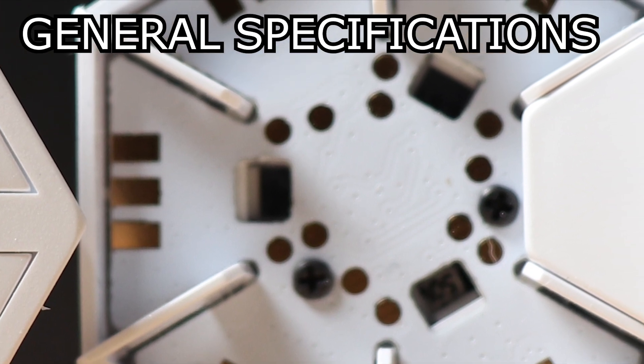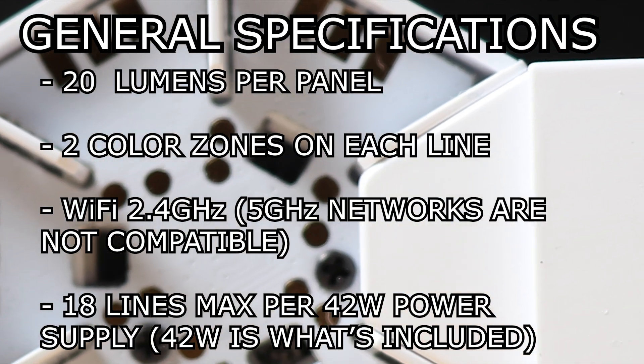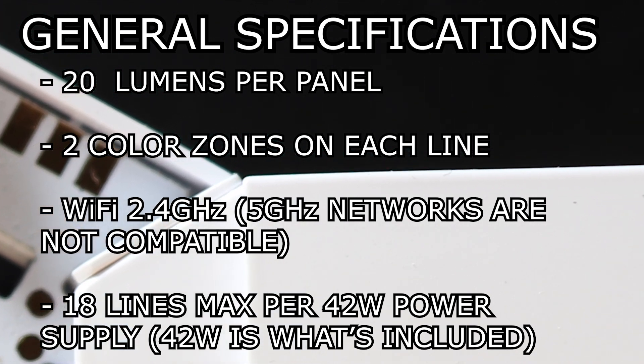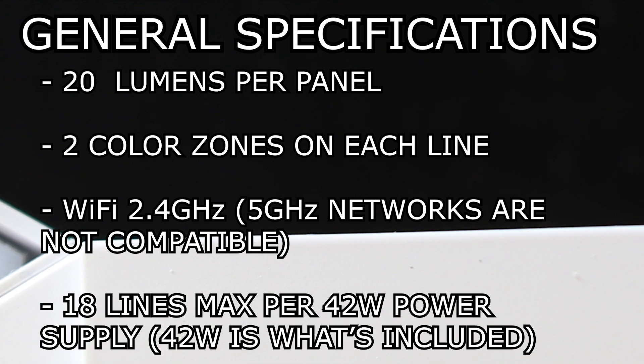A few general specifications: each panel is rated at 20 lumens — they're plenty bright in my opinion. There are two color zones per line. It supports 2.4 GHz Wi-Fi; 5 GHz is not supported. There is a maximum of 18 lines per 42-watt power supply.